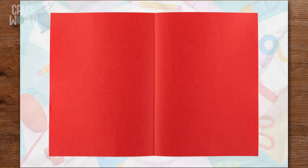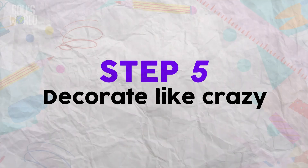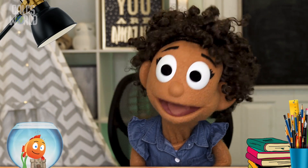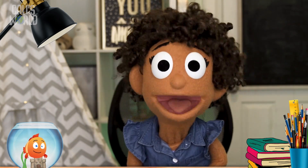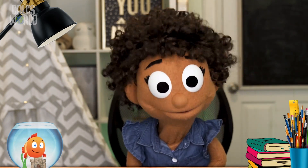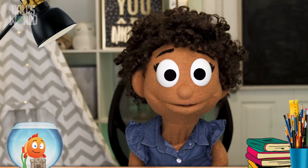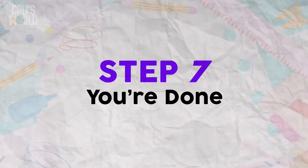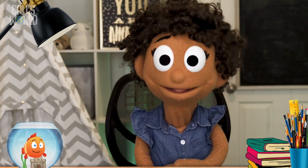Step four: fold your piece of paper in half — that makes it a card. Step five: decorate like crazy until it's awesome horrific. Be sure to write — or have someone write for you — the name of the person your card is for, otherwise how will they know? Step six: clean up. Step seven: you're done!